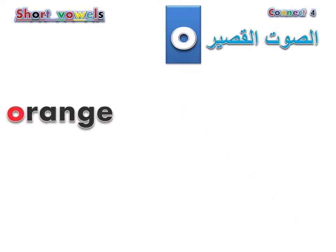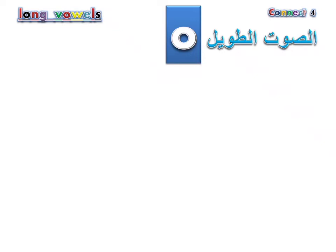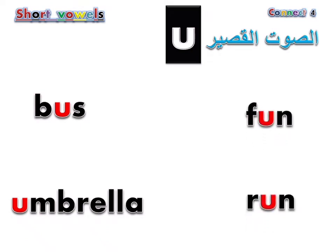Orange. Mom. Pot. Hot. Coat. Boat. Bus. Umbrella. Fun. Run. Blue. Glue. Tune.